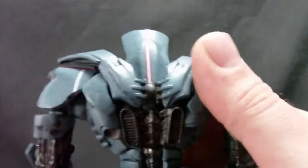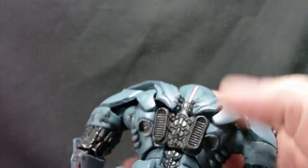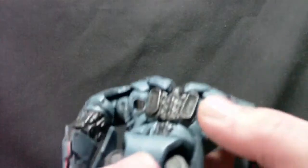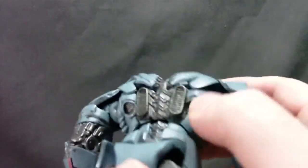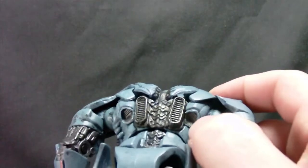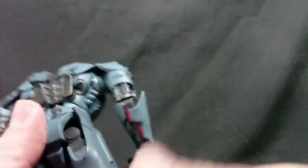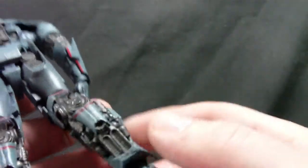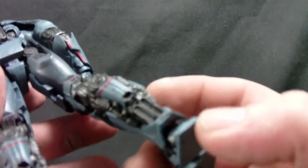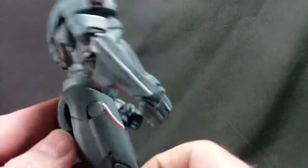Let me show off the back of the figure. Most Transformers that I review, you can't show off the backs because there's usually huge chunks missing. But not here — you've got some exhaust ports, and I'm going to pretend these are thruster packs. I'll figure out what they are when I see the movie. Just a really nice amount of work showing off all the workings back here.